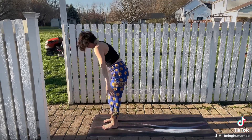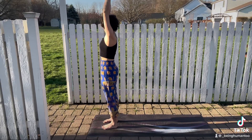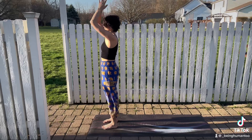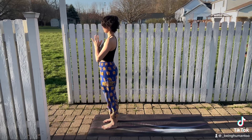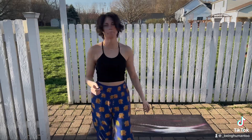Breath in. Reach up, extended mountain pose. Press your palms together. Exhale, bring them to your heart center. And just notice how you feel. Stand here with the eyes closed for a few seconds.